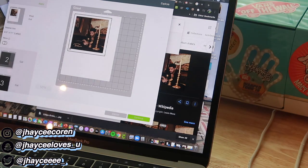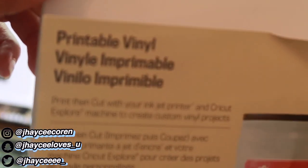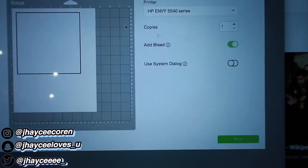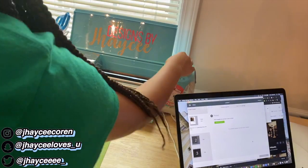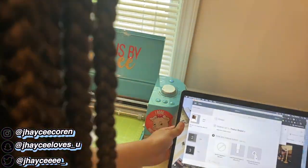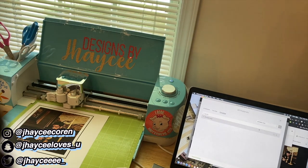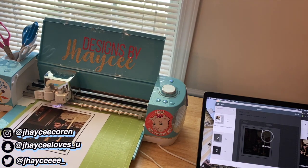Now we're going to go ahead and cut it. Hit Continue, and I'm going to print out the image on Cricut printable vinyl as I'm showing you here. I sent it to my printer and hit print, then put it in my Cricut to cut. With Cricut print-then-cut, you just put it there and it uses the light to scan the guidelines and cuts it out for you.